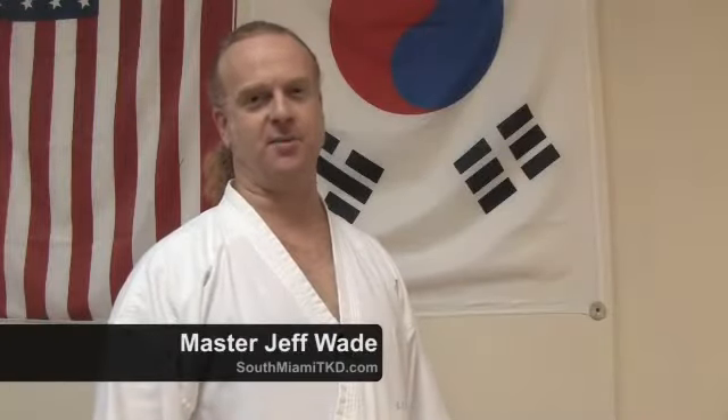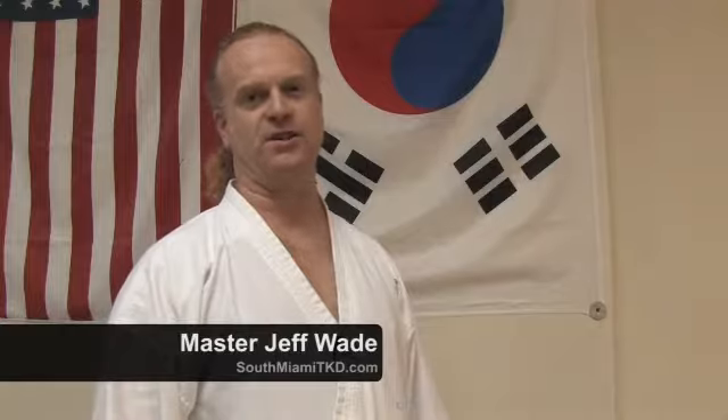On behalf of TVLesson.com, this is Master Jeff Wade with SouthMiamiTaekwondo.com. In this clip on weapon disarms, I'm going to show you how to disarm a knife that's being thrust at your midsection.